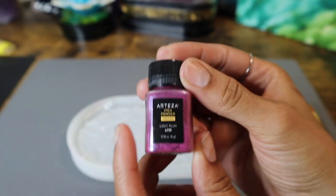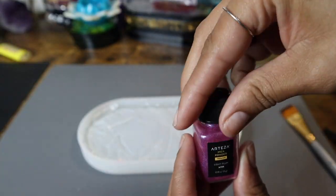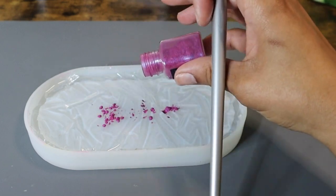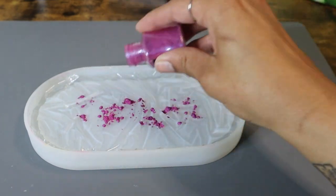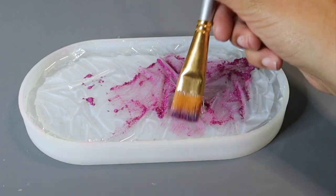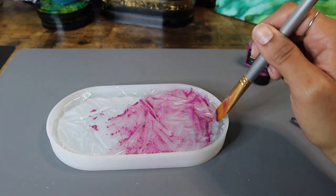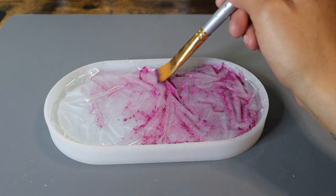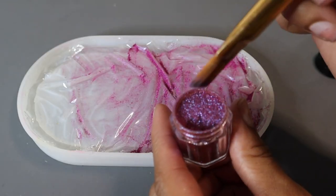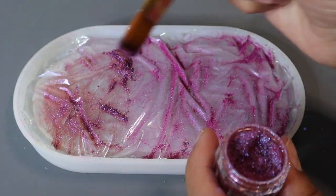My next step is going to be to add some color to this piece. To do that, I'm using some mica powder by Arteza — it is their color Light Plum. I'll have everything linked in the description down below. I'm starting out by sprinkling a little bit of that mica powder down, and then using a paintbrush I'm going to cover that entire piece, making sure I'm working all of that pigment into all of those little nooks and crevices that I created when I made that textured pattern. I've been fairly obsessed with this pink color lately — hi kitty, Poe says hi! But you can obviously use any color you want. I also decided to add a little bit of color-changing mica powder by Let's Resin just to give the piece a little more depth and dimension.